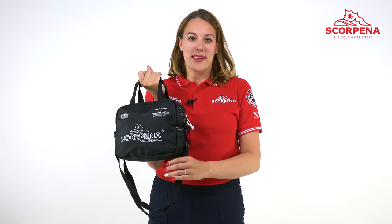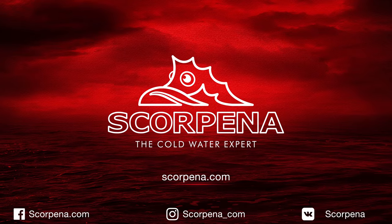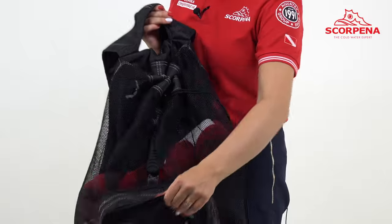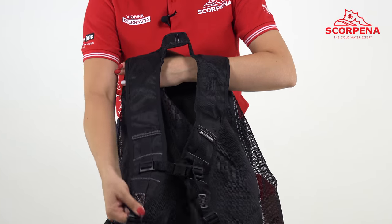Scorpina Vox is a convenient way to store all the swimming equipment. It's a compact hang bag with an adjustable shoulder strap. This bag is perfect for storing or transporting small accessories.